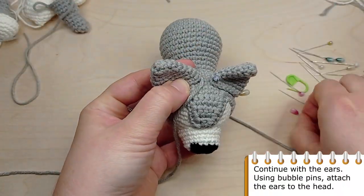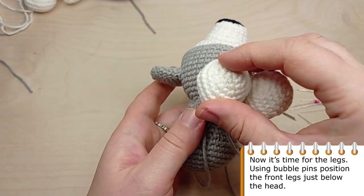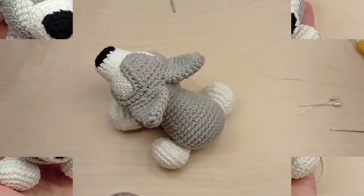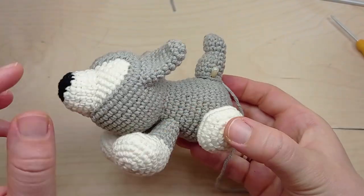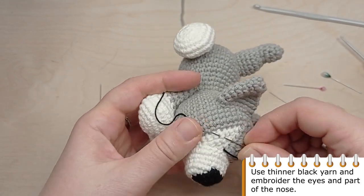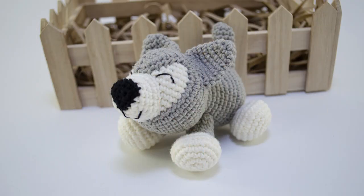Continue with the ears — using bubble pins, attach them to the head. Now it's time to sew the legs. Start with the front legs and sew them just below the head. Sew the back legs between round 5 and round 9 of the body. Finally, sew the tail in the lower part of the back. Use thinner black yarn and embroider the eyes and part of the nose. Your husky is ready — thanks for watching my tutorial!